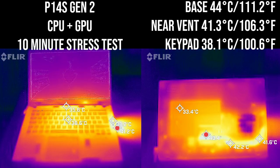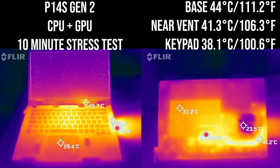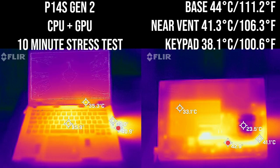As for temperatures, when running a stress test the right-hand side gets quite warm — that's where the fan exhausts heat. On the base cover, the heat pipe section gets quite hot. The front of the laptop is quite cool, which is good. It's probably best not to put this on your lap when heavily stressing it. On the Intel model we've seen quite high peaks; on the AMD, you also see peaks in some workloads.